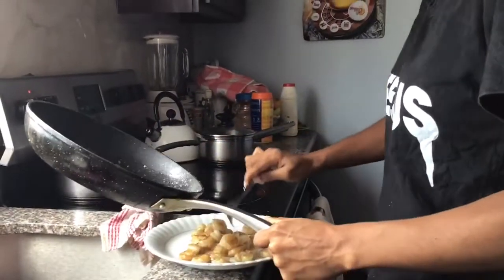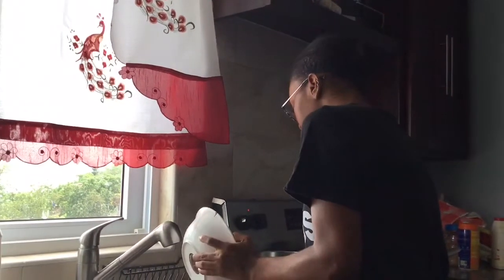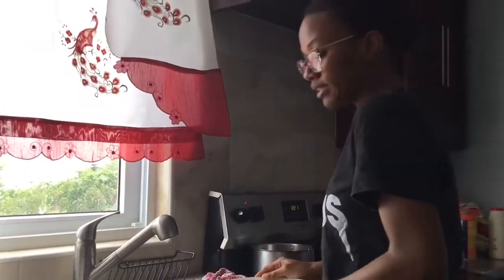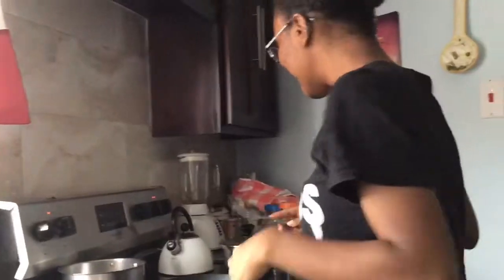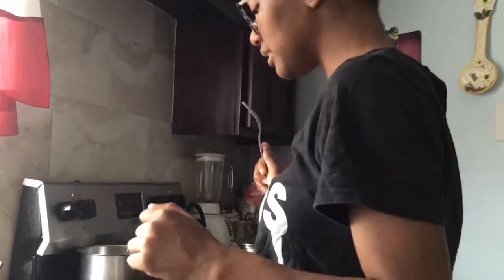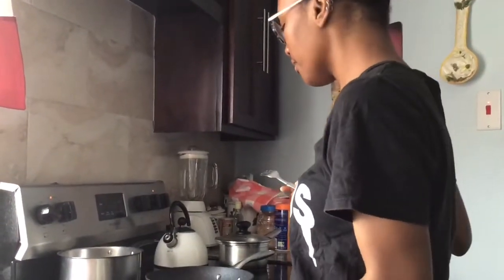I am going to fry the chicken now. I'm about to brown my chicken — it was already seasoned. I'm waiting for the pot to get hot so I don't want anything burning. I'm not adding extra pepper because my niece also has to eat this meal and she doesn't like pepper, she can't eat pepper.